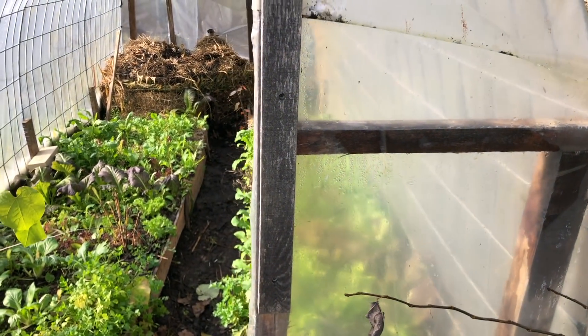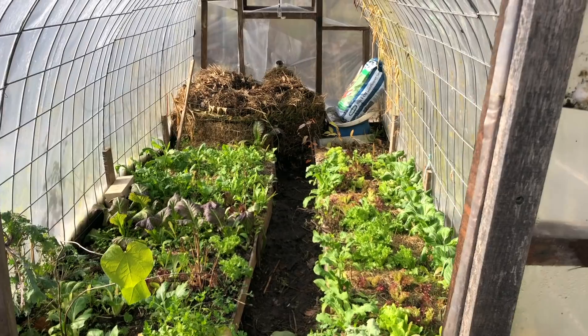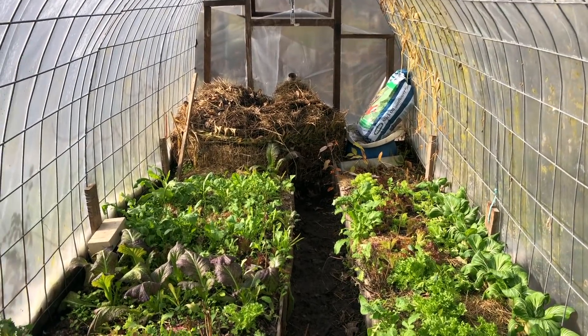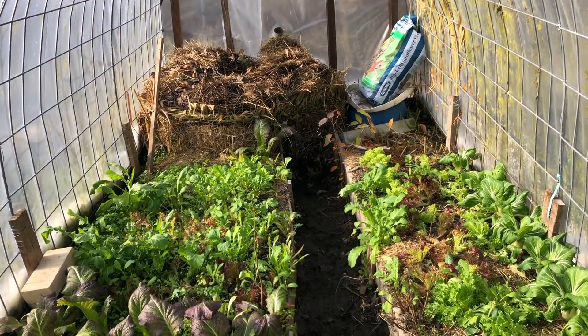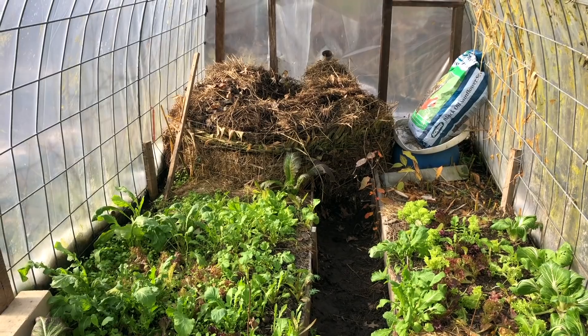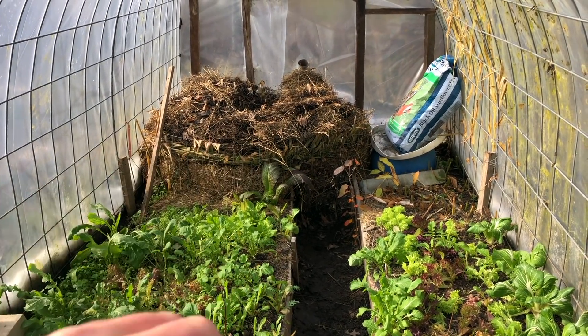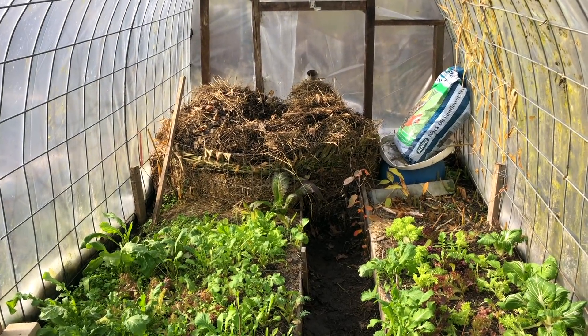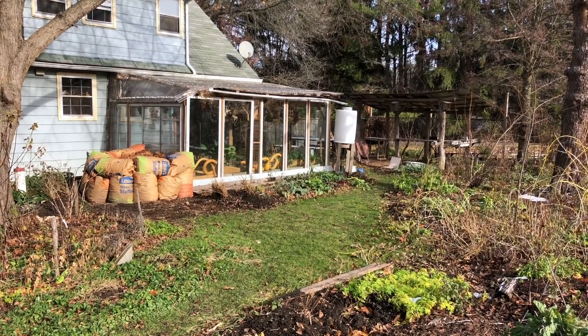I talked recently about this high tunnel and the compost heating experiment. That's just in the upper 30s, low 40s outside — it's piping hot in here, probably 65 or 70 degrees — a very big difference, and the compost heating on the other side is really helpful to that end. I'll link here if you want to see more notes on that.